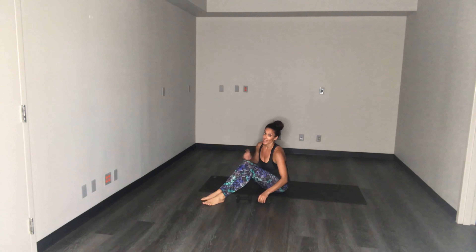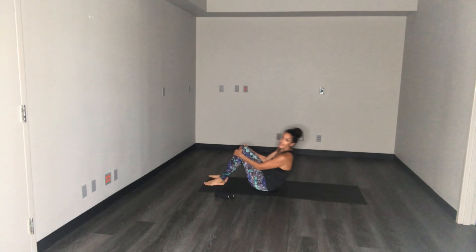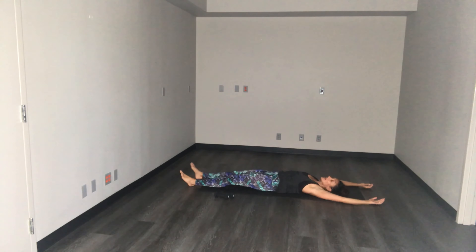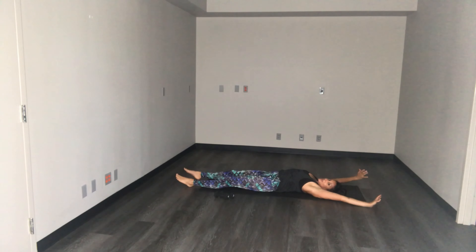Done with that exercise — not done yet, almost there. Go ahead, on your backs, get nice and long. Just take a nice big stretch. That last exercise — you tend to clench and you'll feel it in your hip flexors, so really just lengthen the body. Breathe into the front body, couple deep breaths.